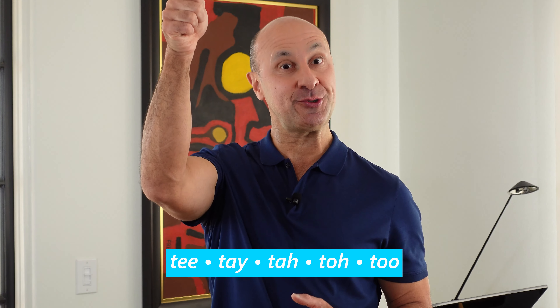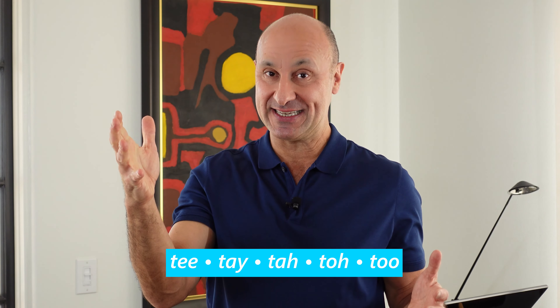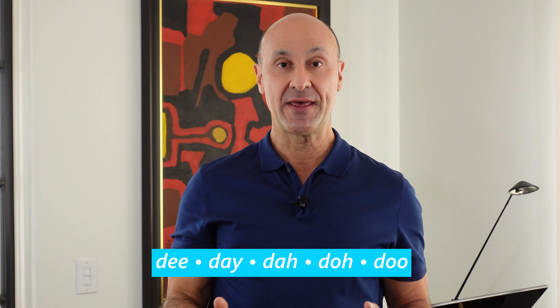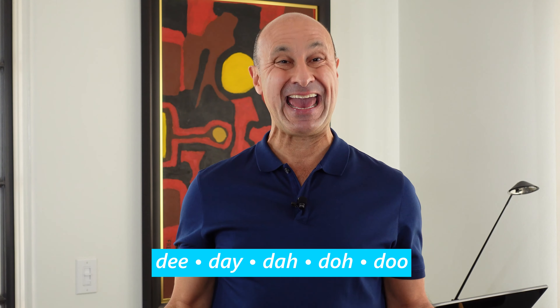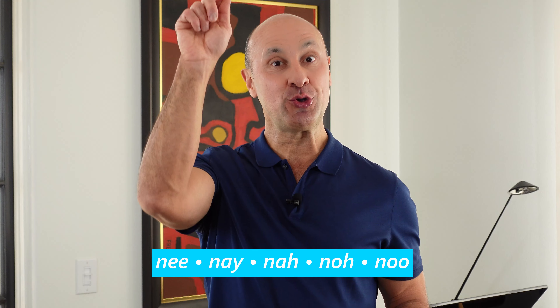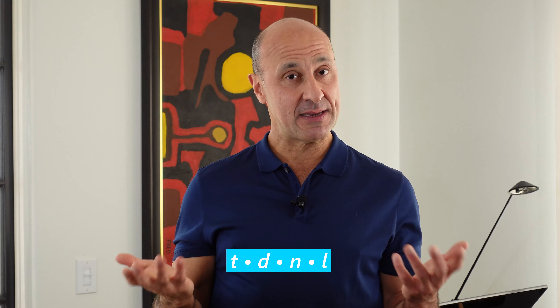Exercise two. Now we're going to go up in pitch on the T: ti-te-ta-to-tu. Then we're going to go to the next consonant sound, which is really the sister sound of the T — a D — and go down in pitch: di-de-da-do-du. Then we'll go to our next consonant sound, an N: ni-ne-na-no-nu. And then we'll switch over to an L: li-le-la-lo-lu. So it's T, D, N, L with the same vowels following, but we're adding a wave up and a wave down.